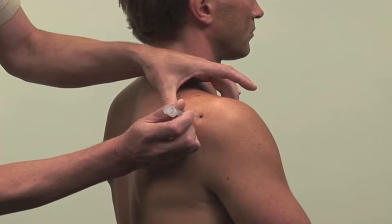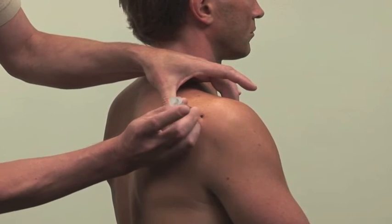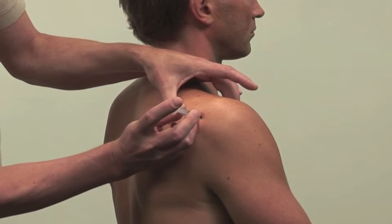Back up the needle a millimeter or two, then inject the solution as a bolus.